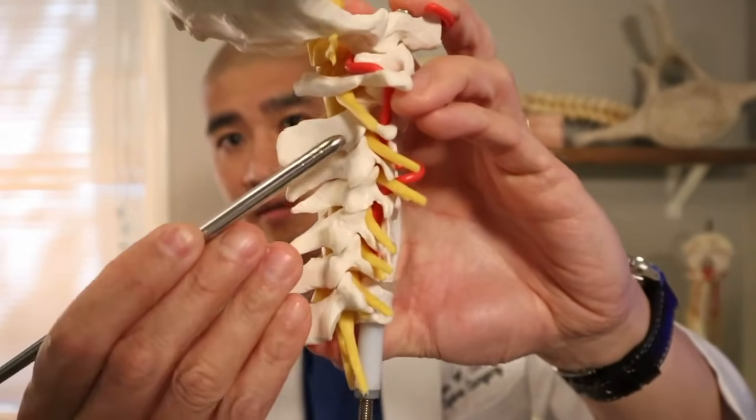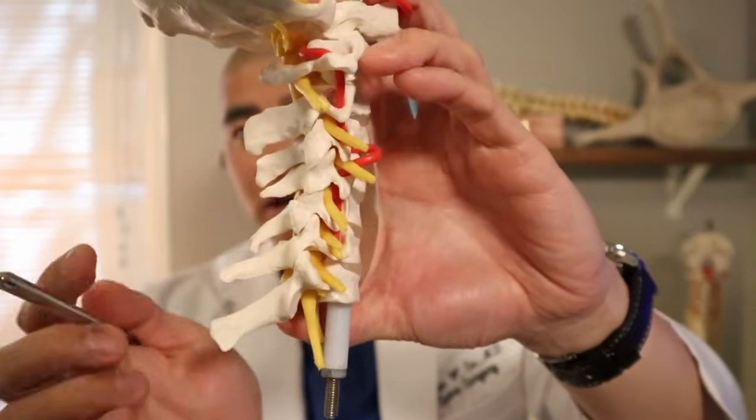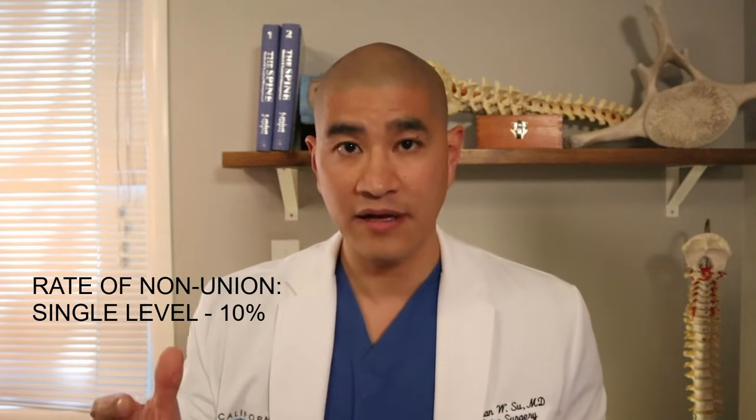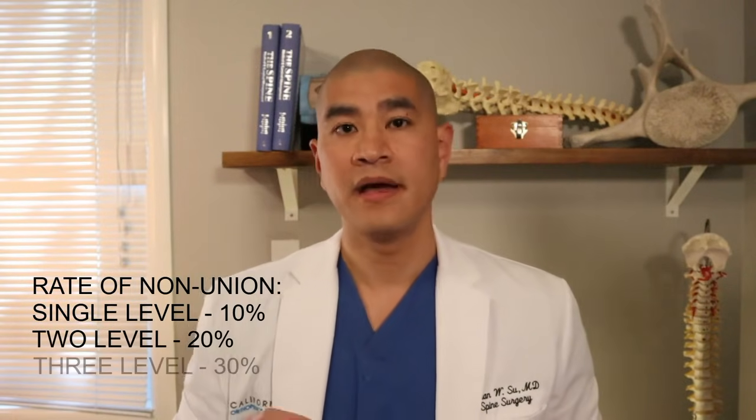Because it is a fusion and we're relying on the bones to grow through and through, there is a risk of nonunion, meaning the bones don't actually fuse. Having a nonunion is not always a problem because most nonunions are asymptomatic — instead of bone growing through, it can be fibrous tissue that is very stable and solid. However, if you do develop pain from a nonunion, we would have to go back and place screws in the back of the neck — called a posterior cervical fusion — to give biomechanical stability so the front of the spine can fuse. The rate of nonunion is about 10% for a single level, 20% for two levels, and 30% for three levels.